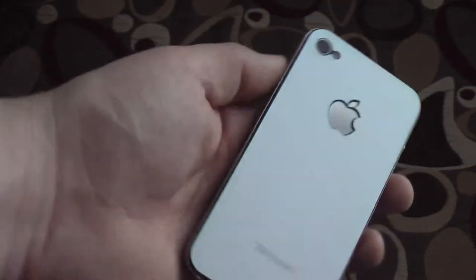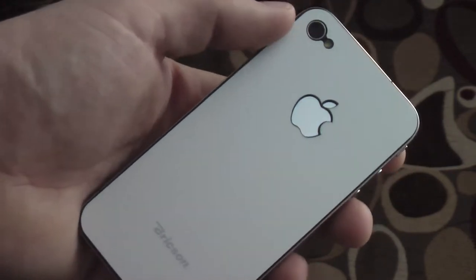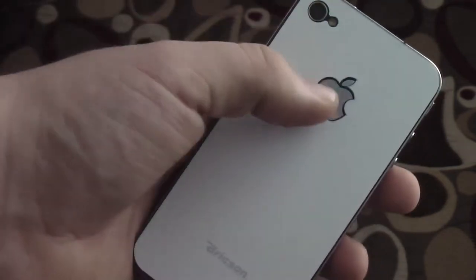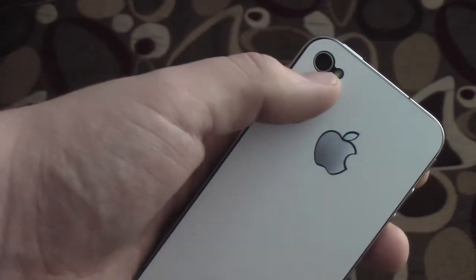One disadvantage I really don't like about this is that everything isn't cut right to the actual design — you can see a bit of black around the iPhone there. It looks kind of cool, but there's some black right here and the edges are still black, which you can't do much about.